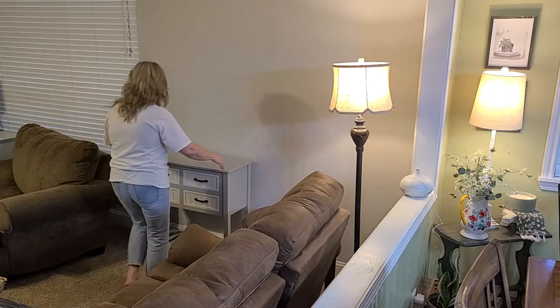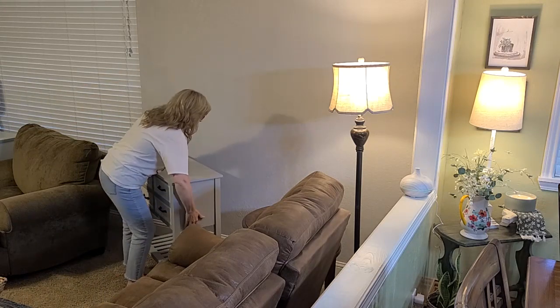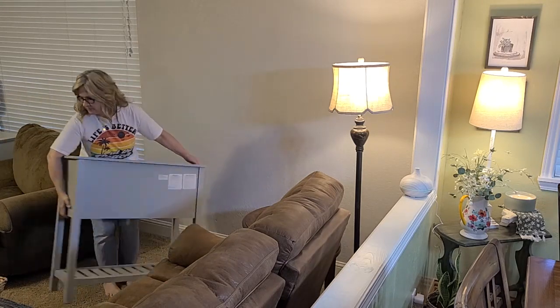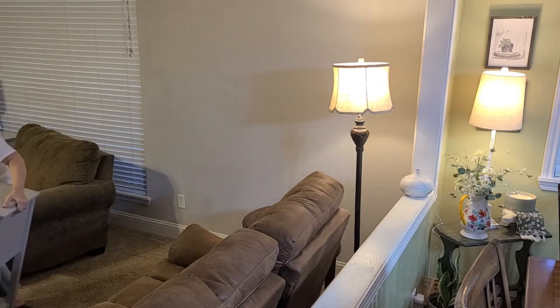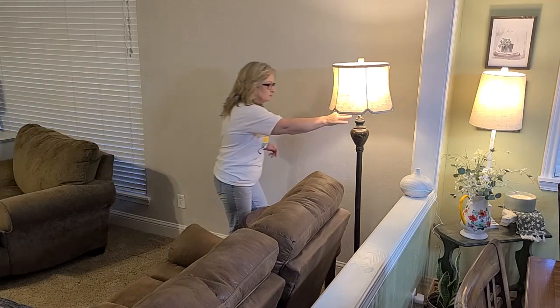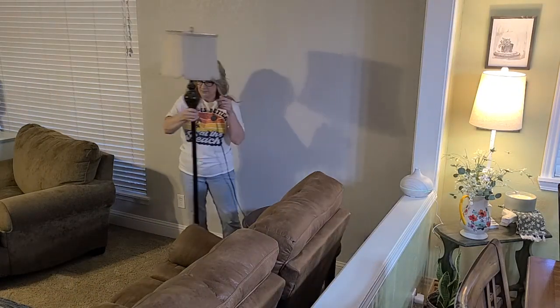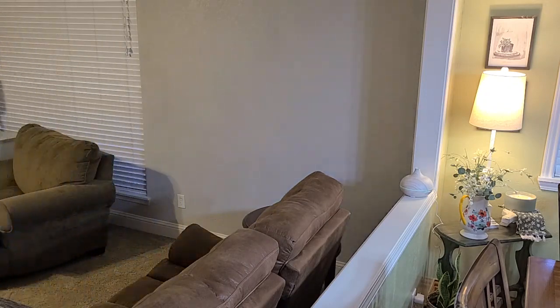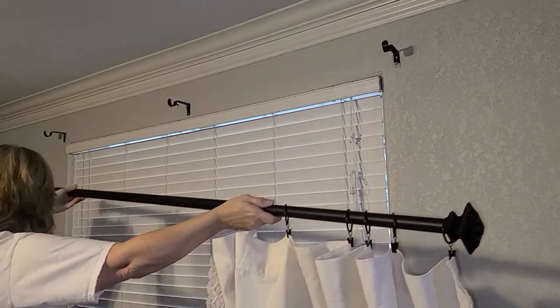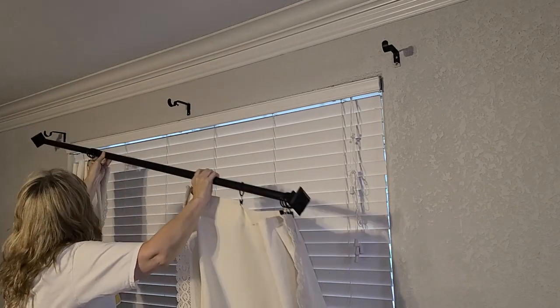I believe this is the third video of my living room makeover series. In the first video was the decor haul and I showed you a snapshot of a new bench I bought to go in my living room — it's absolutely stunning. I asked you to let me know in the comment section if anyone could guess where I was going to put this new bench. I'm going to give this old table to my granddaughter to put in her bedroom, and this is where the new bench is going to go.